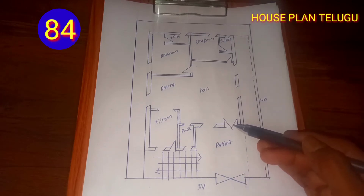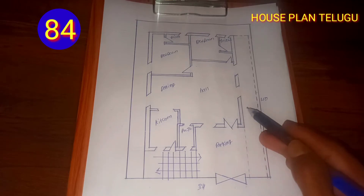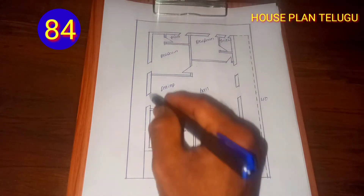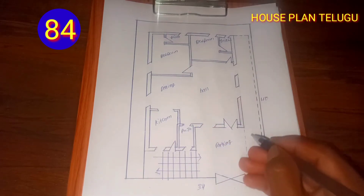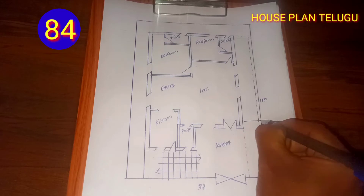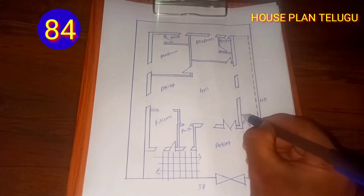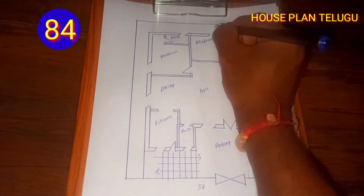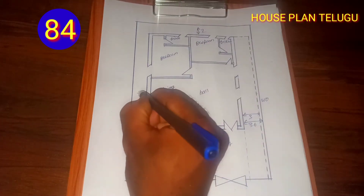We have to take it first from 5 feet, then from 3 feet. We have to take it from 5 feet and put it in the bottom — 4 to 5 sides of the square, one side of the square, 5 sides of the square. We got to make it available for 10 feet.